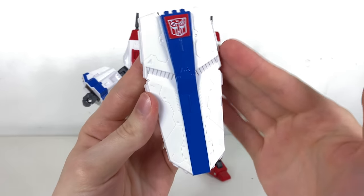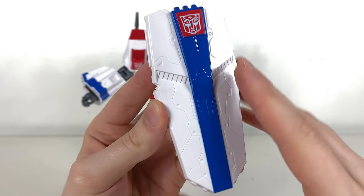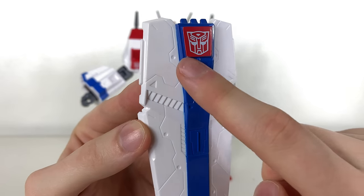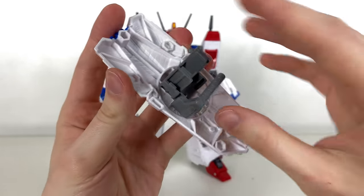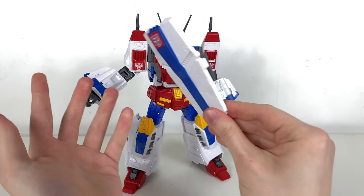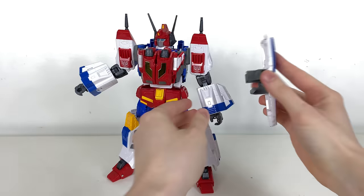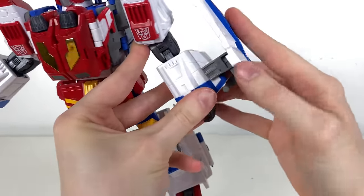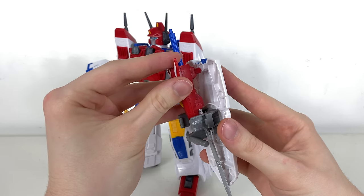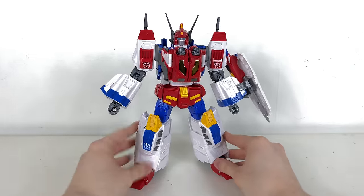The shield is very nicely detailed with white plastic — not the type prone to yellowing, I hope. There's a nice glossy blue strip, though the paint could be a little crisper on the corners. The handle can rotate and be removed for different jet mode configurations. You can peg it into the hand, clip it over the forearm guard, or combine it with the sword by sliding the sword in and pegging it into the port at the top.